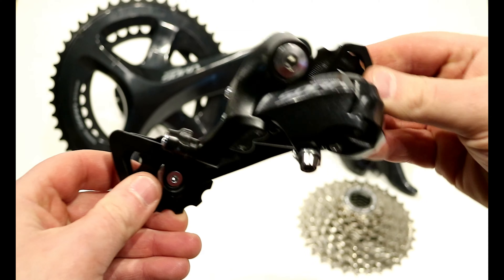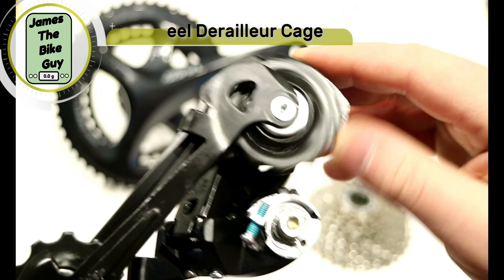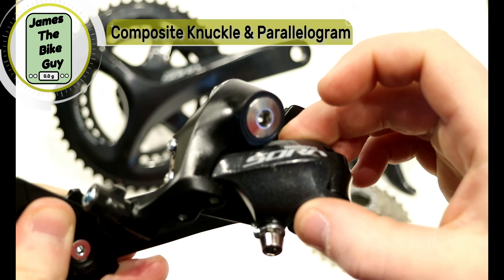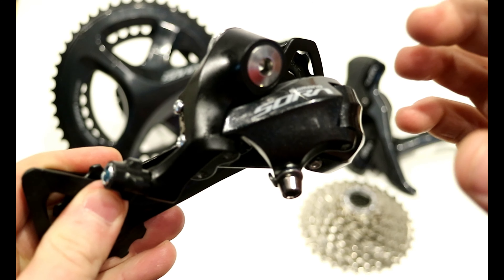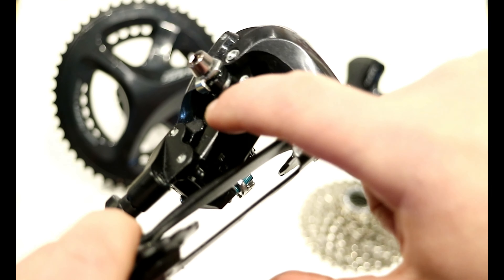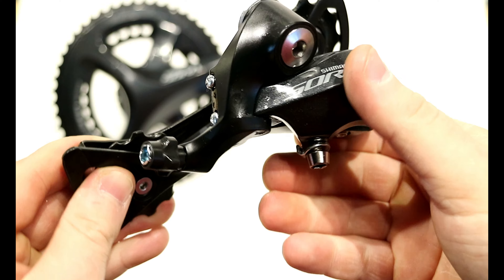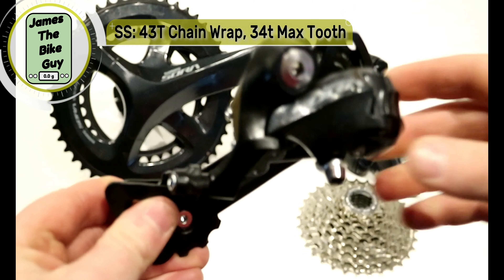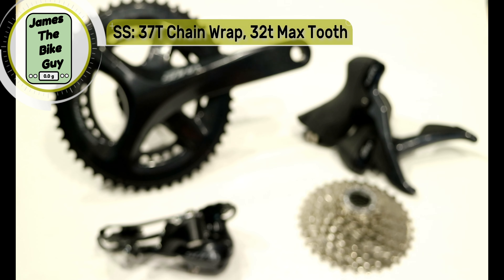Looking at the rear derailleur, this is going to be an all-steel construction for your pulley cage. The pulleys are plastic with metal bushings on them. What's kind of neat is both the knuckle as well as the front part of the parallelogram are made out of a composite — a plastic composite of some sort — with a cast aluminum mount. The inside of the derailleur parallelogram is stamped steel. This derailleur we're looking at is the GS version, giving a large tooth capacity of 34T. It also comes in an SS, which is the more performance, smaller setup for lower tooth counts on a cassette.